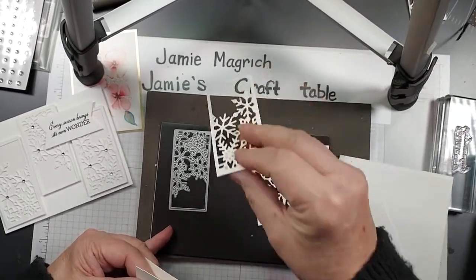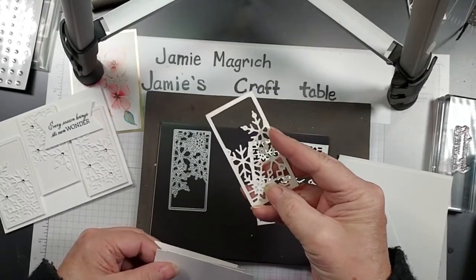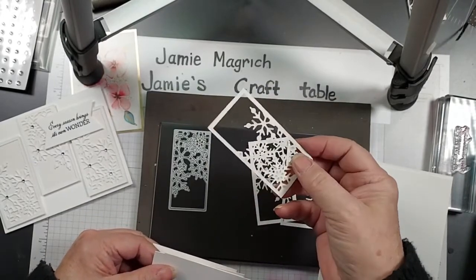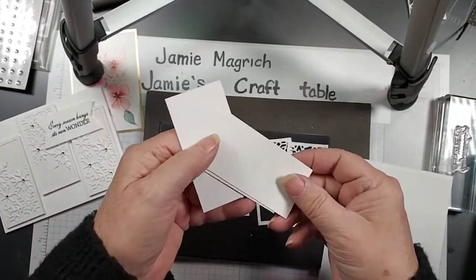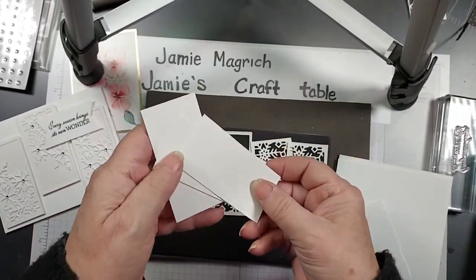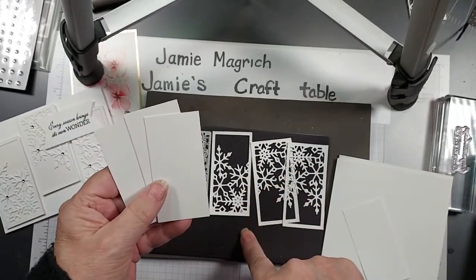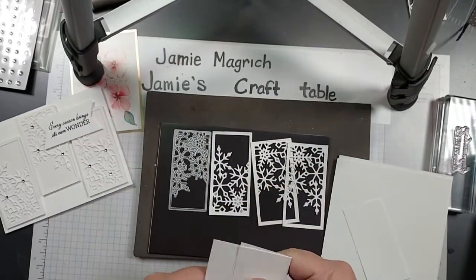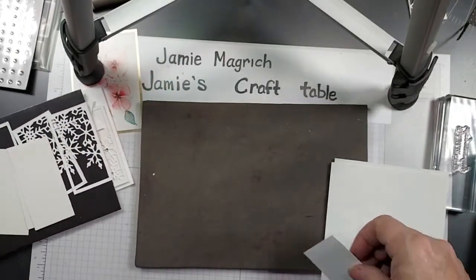Before I cut them out, I put adhesive sheets on the back of them so they'd be sticky. And then I have three pieces of the shimmery white — they're the same size, 1 and 3/8ths by 3 and 1/4 inches. Okay, let's put these aside for a minute and let's stamp our sentiment.